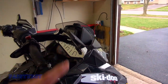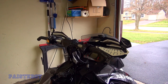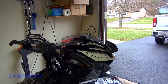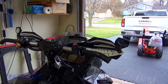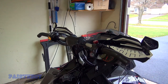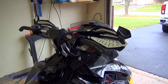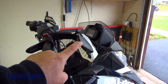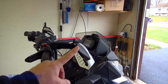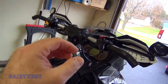A couple years ago Dennis — the guy I bought these from, you'll see him in another video — gave me these sleds with the mirrors already on them. At the end of the season I would normally take the hand guards off completely before putting the cover on, because these mirrors stick up higher than the handlebars. Last year I got lazy, didn't do it, and the cover bent them down. So today I'm going to use my heat gun to get them back to a good position.